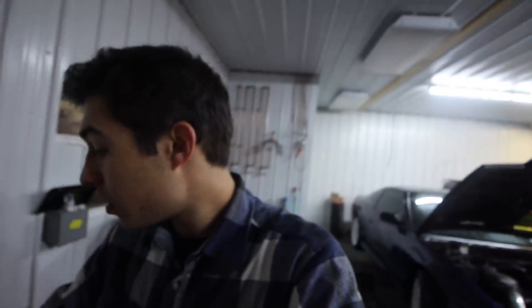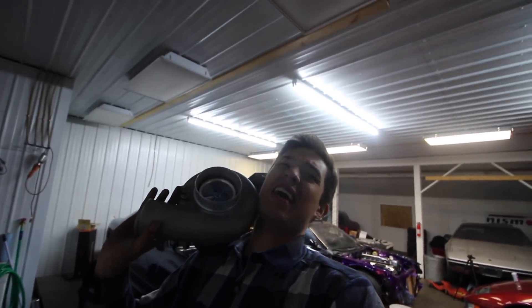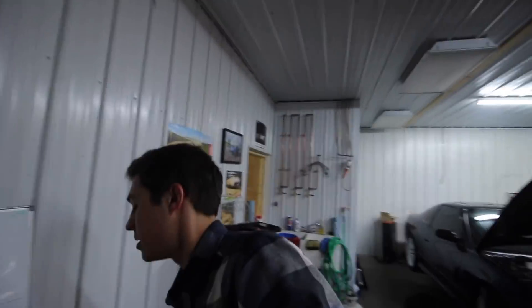Quick heads up — if anyone out there needs a turbo, we have a large Precision 67/68 right here. Brand new, ball bearing, never been run. Looking for $2,000 — it's $2,500 brand new, so you save $500. It's good for around 1,200 horsepower. Thanks so much for the support — subscribe if you haven't yet, and I'll see you guys in the next one.